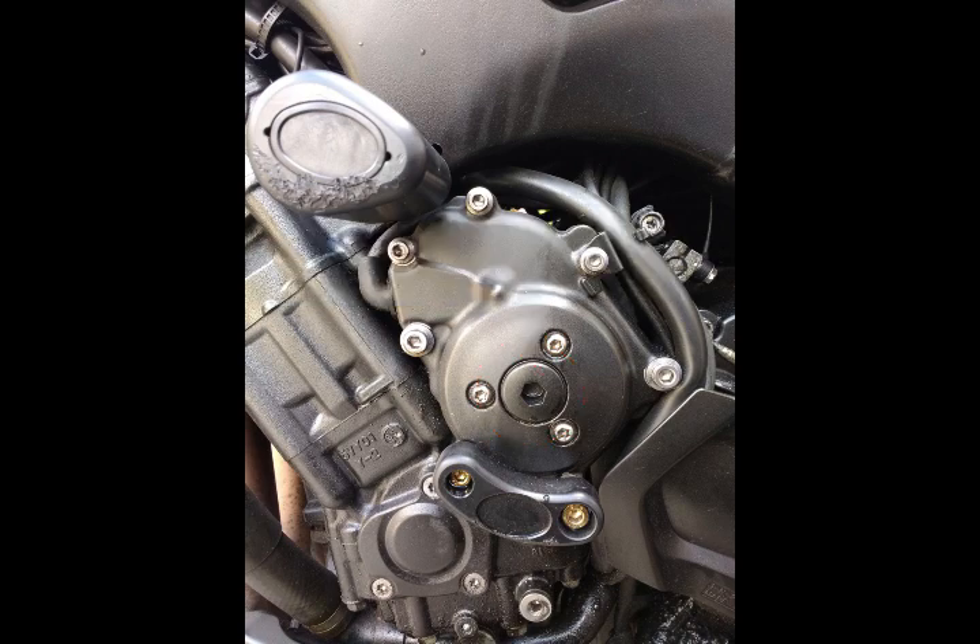Finally, torque up the case bolts. There are M8 and M6 bolts holding the stator cover on. Torque the M8 bolts first to 22 Newton-metres, then the M6s to 12 Newton-metres. This is important because there's a bearing on the side of the case that needs to be loaded correctly. One thing to note: I was using the RNG crash protector, which had a strange design issue — you can't torque the bolts to spec without crushing the plastic. If you have the same protector, just hand-tighten and take a punt on that.